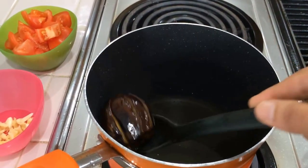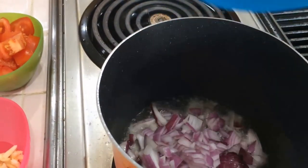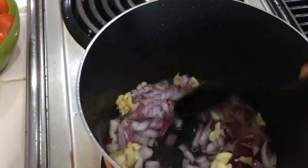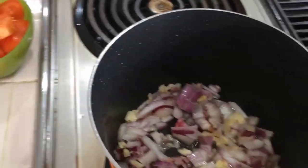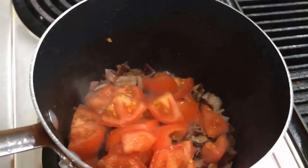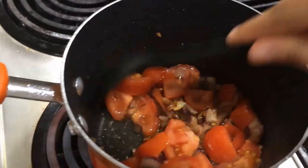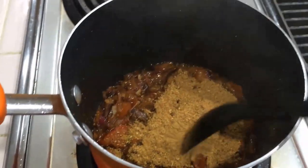Next, I'm going to add the chopped onion and chopped tomato. Add salt, then mix in the ground masala — the homemade masala. Mix everything together.